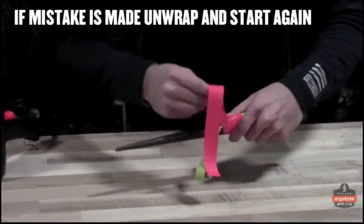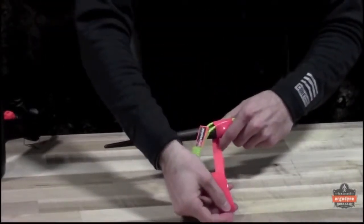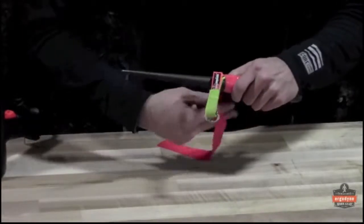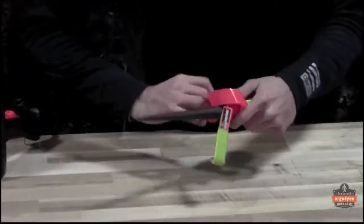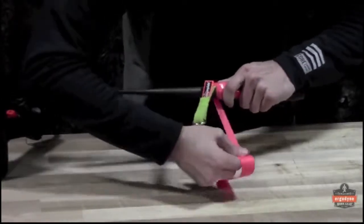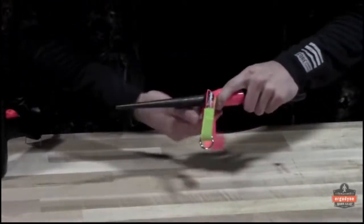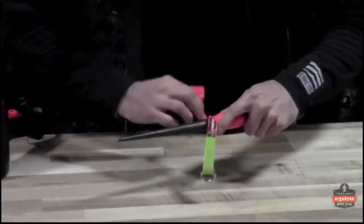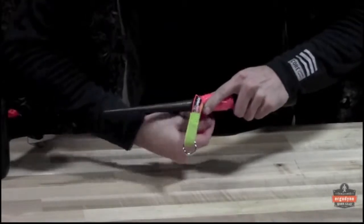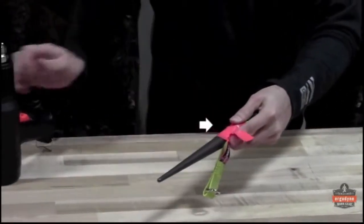If you feel you have applied incorrectly, unwrap it and start again. When you've reached one inch left, apply your heat.